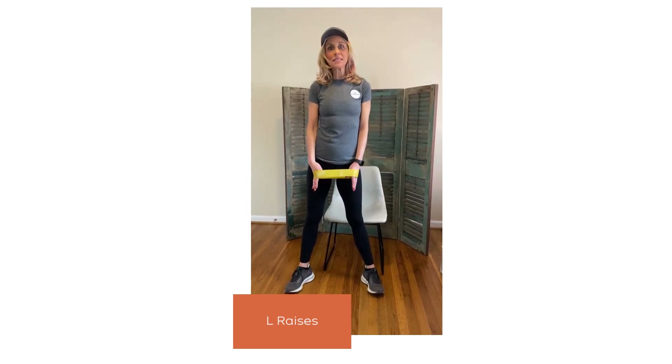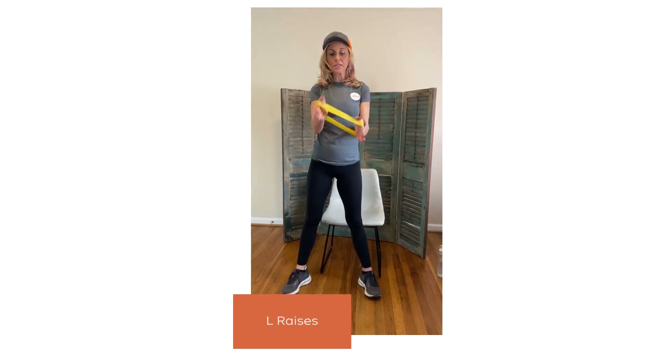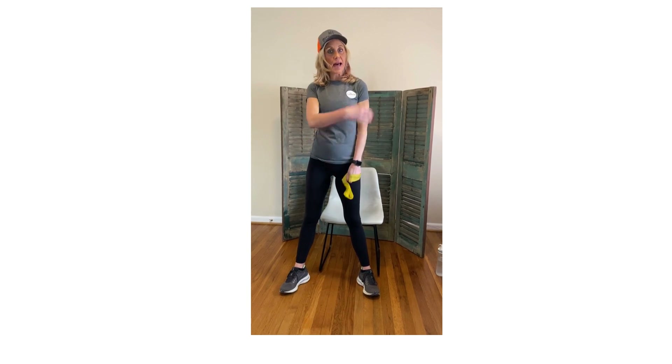Hey guys, it's Kathy from MS Disrupted. Today I'm going to show you a loop band — one of the small loop bands. What I'm going to do today is work on the shoulders.